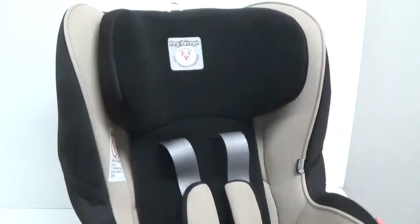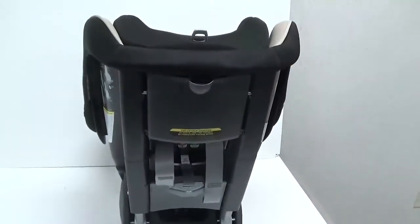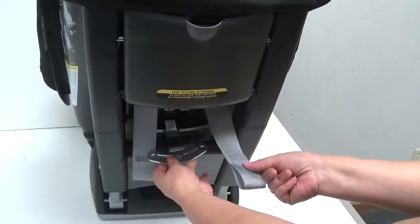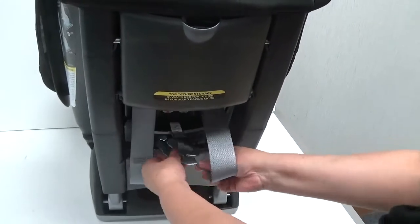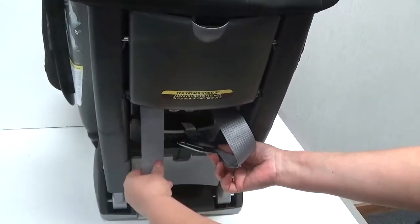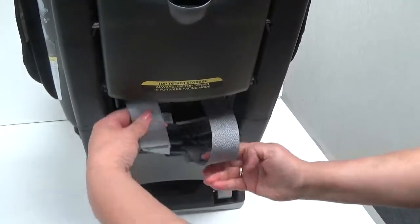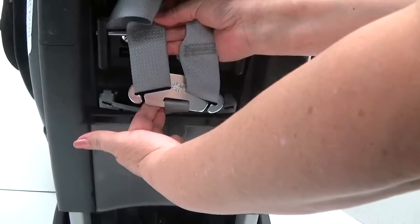Then turn the car seat around and locate the triangle harness joint. Once located, slide each end of the harness shoulder strap into the slot of the triangle harness joint. Make sure all straps are not twisted.